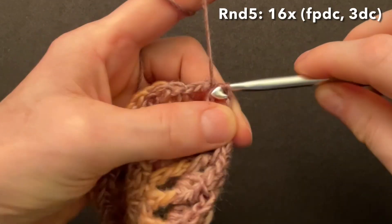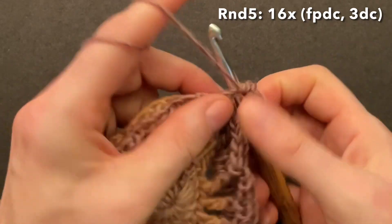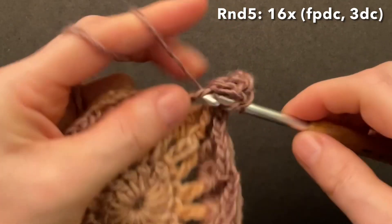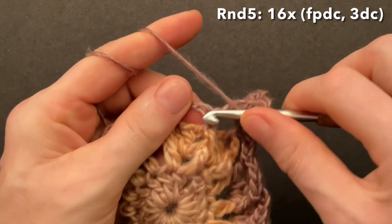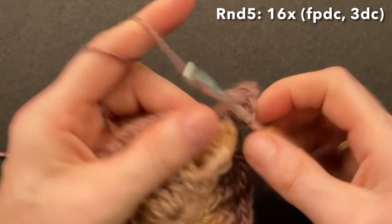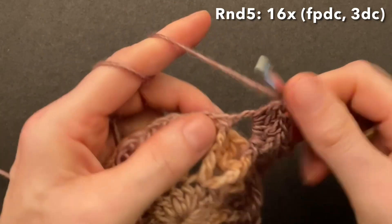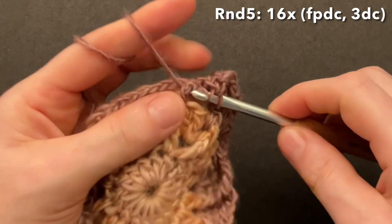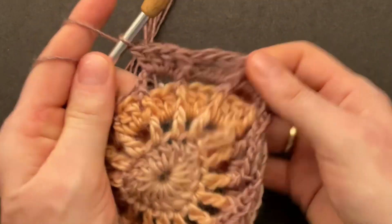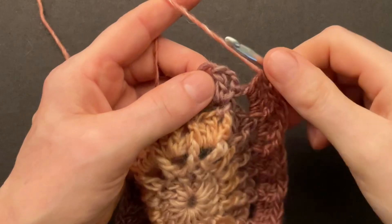Start round five: chain three for the first front post double crochet, then double crochet three into the next chain space — one, two, and three. Make a front post double around the front post single — make sure you're going into the right spaces. Make the front post double and then again into the next space make three double crochet — one, two, three — and repeat until you have it 16 times. Front post double around the front post single and three doubles into the chain space. Finish round five with three double crochet into the last chain space and make the front post slip stitch.